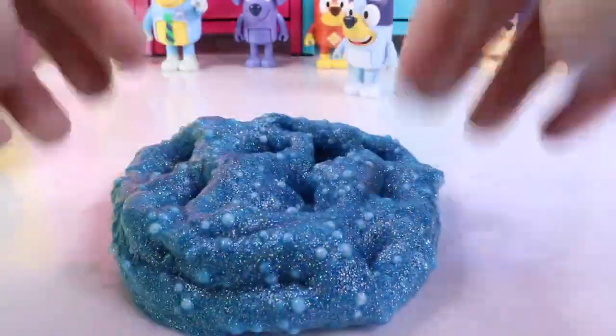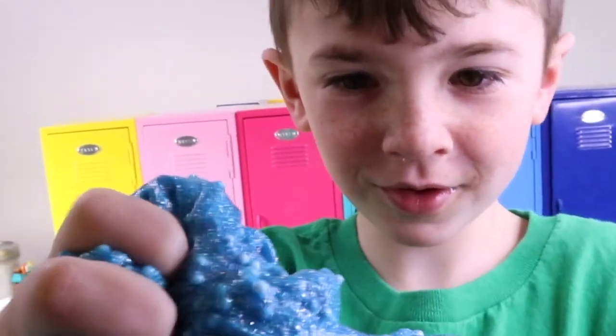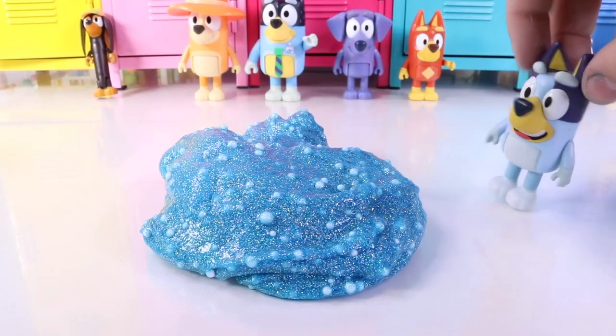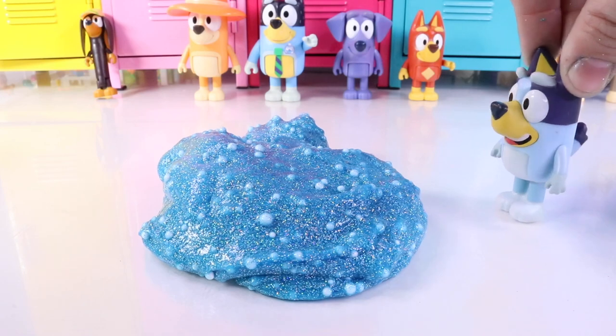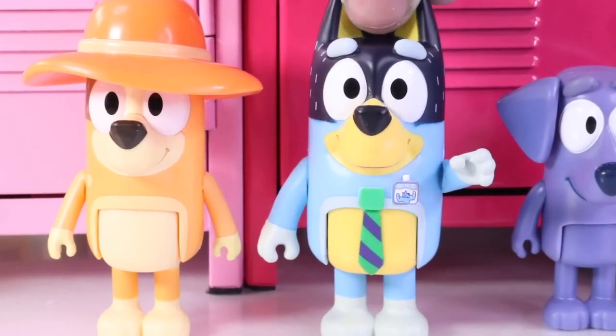I just want to watch this video! We have a visitor! This is so cool! Bluey, you did awesome! Mommy? Dad? Would you guys like to try my slime? No, not necessarily, Bluey! Honey, we're here to support the kids!